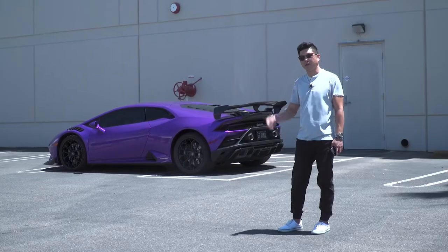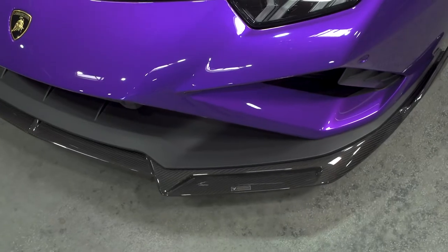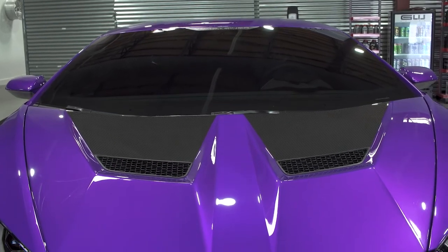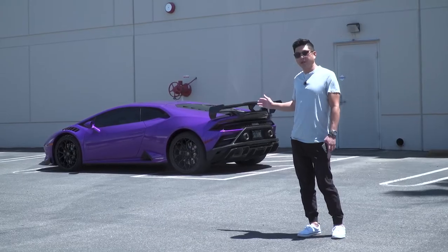Cole's car over here is complete with our carbon fiber wing, our rear diffuser, front fender, front spoiler, and front hood. You can find our parts on vorstander.com.